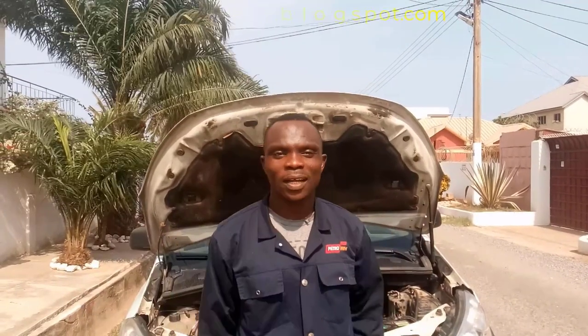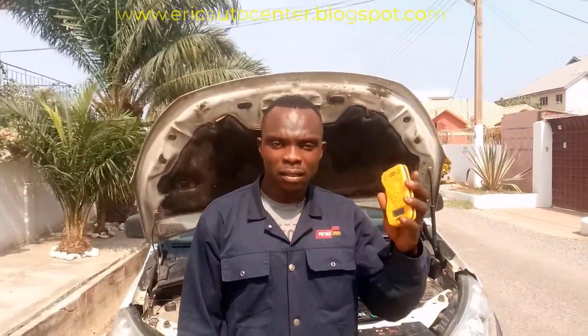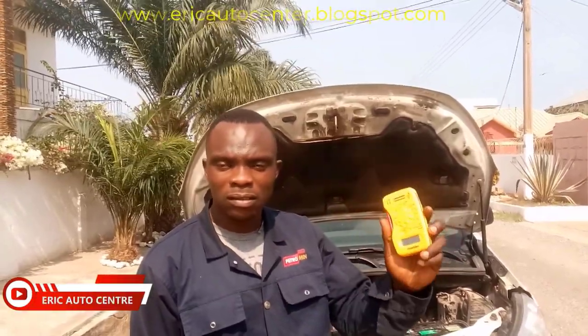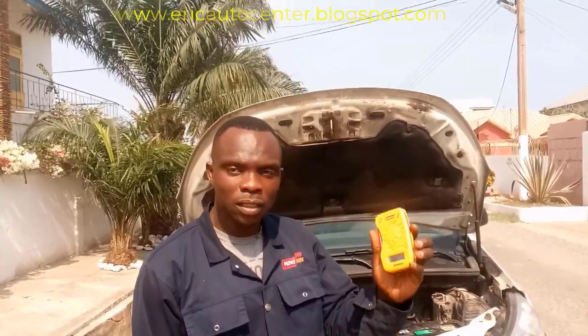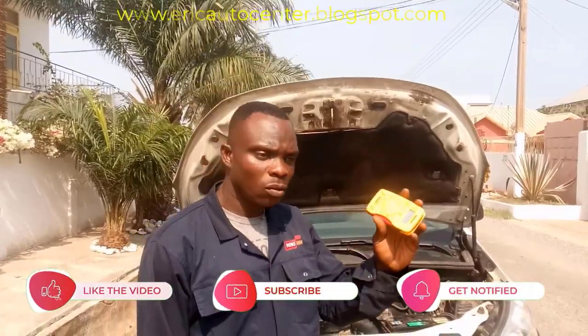Hello guys, welcome to my channel, it's Helicopter Center. Today I want to teach you how to check your car battery if it's charging. I have a micro here — this is a small machine you can use to check whether your battery is charging. I'll bring you closer, but before you start there are instructions on it and I'll show you what I want.